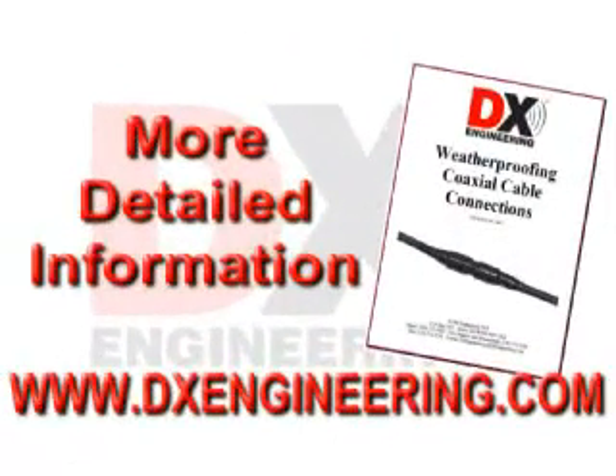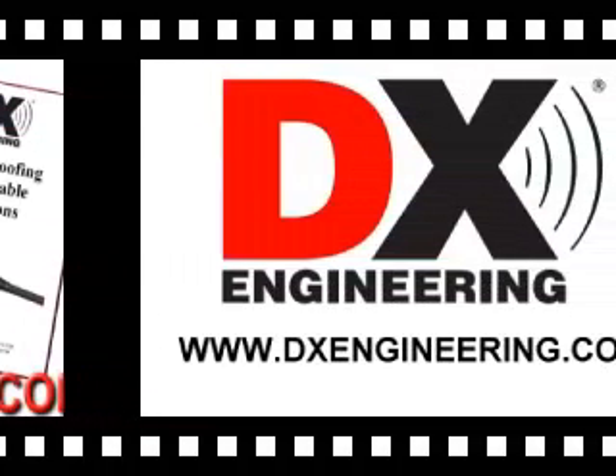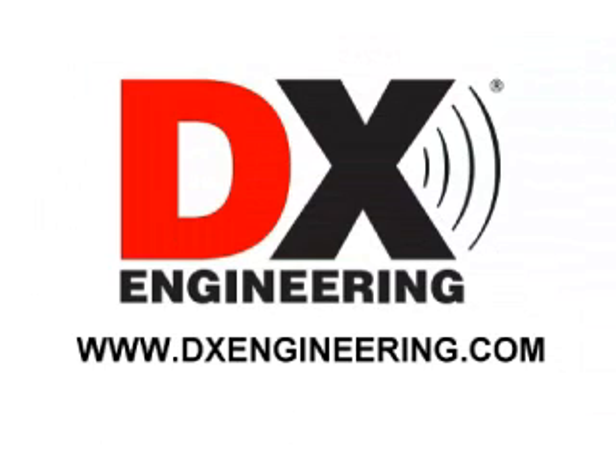You can find a downloadable tech tip on the DX Engineering website that details everything shown in this video. DX Engineering — your source for quality amateur radio products and accessories. Visit us at www.dxengineering.com.